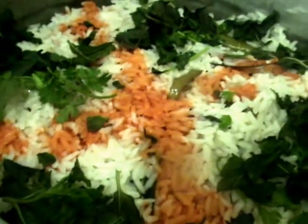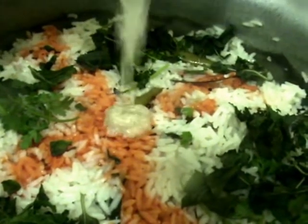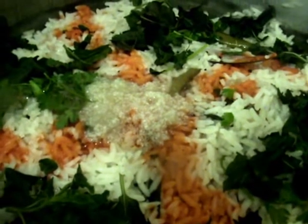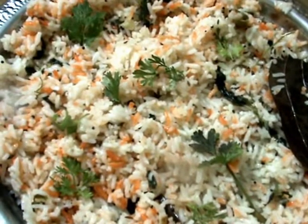After one minute, open the lid and add one spoon of ghee. Now the jeera rice is ready — mix it all together. Our tasty jeera rice is ready.